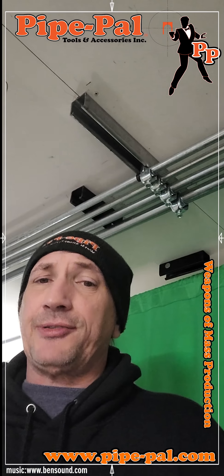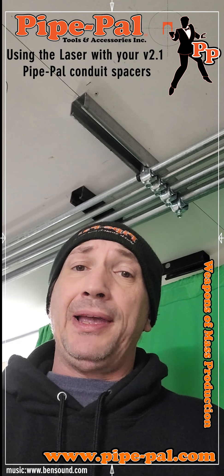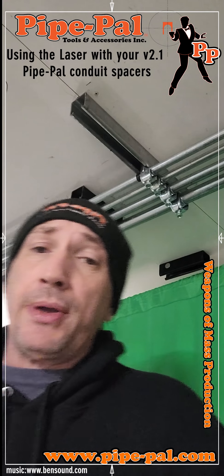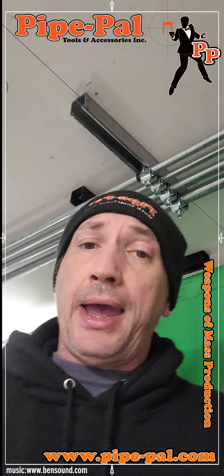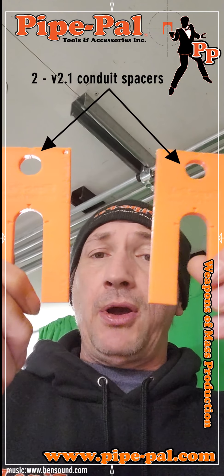Hey there, Ryan from Pipe Pal Tool and Accessories here. Just going to give you a quick tutorial on how to use the laser system with the version 2.1 conduit spacers. You're going to need your laser, but you're also going to need to have two of the conduit spacers.